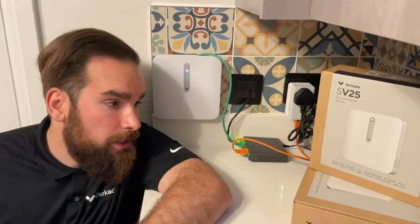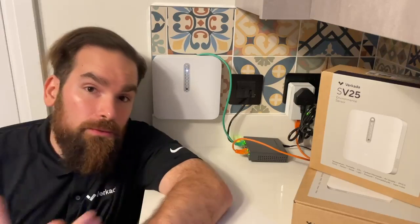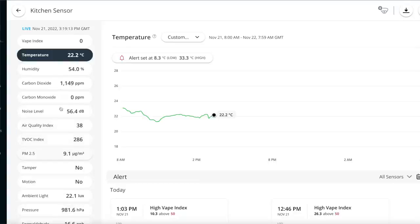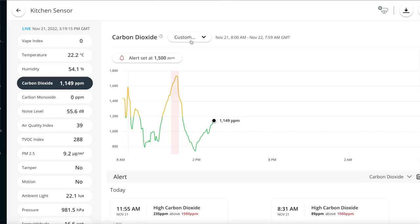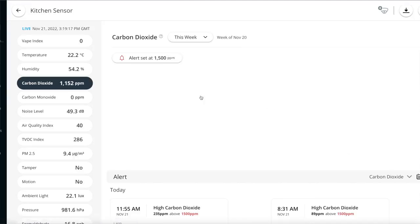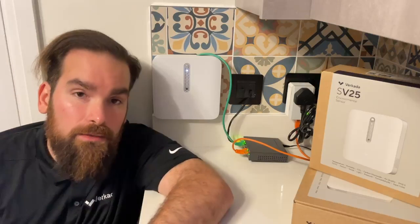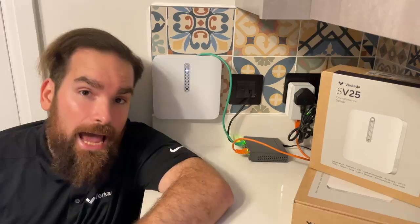You might be wondering why the sensor is on the wall and not on the ceiling. That's because I'm very interested in tracking CO2. The accumulation of carbon dioxide can impact people, producing things such as fatigue, drowsiness, and even spreading respiratory illnesses. So it's very important to track it and make sure that the ventilation of the space is adequate.